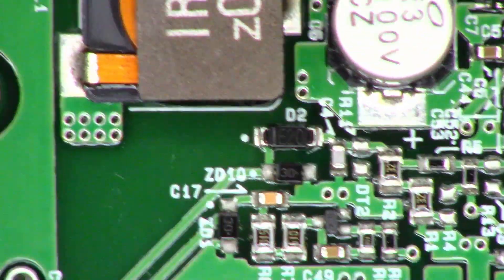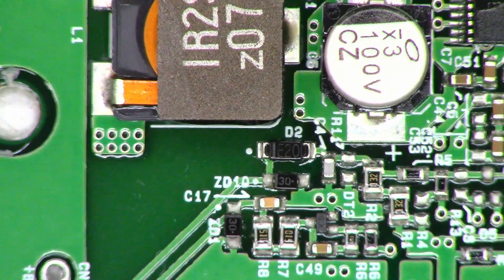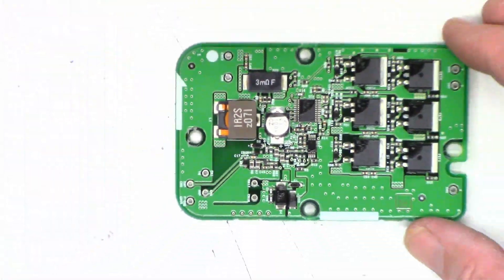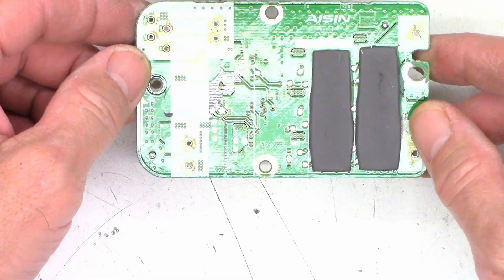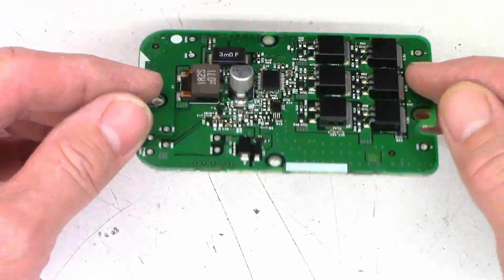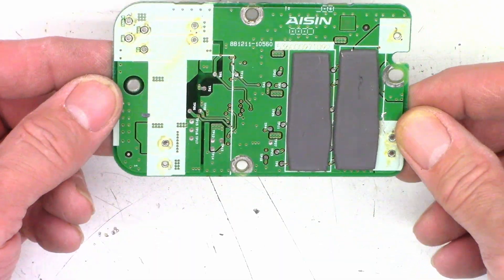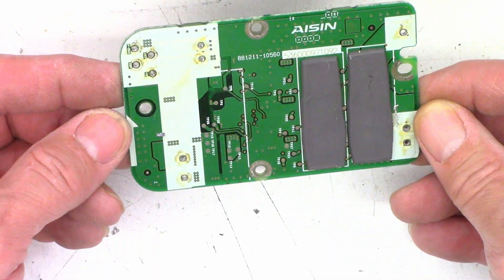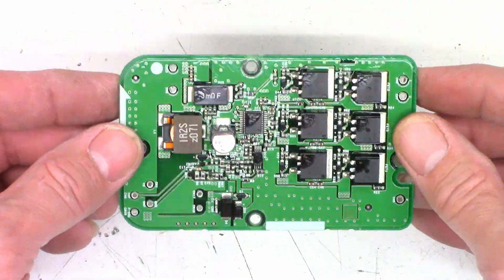I'm going to wrap it up at this point. I think it's pretty good construction. They did add the cooling strips and cooling pads to the back side here. Multiple test points to troubleshoot this thing — that is great. Obviously the factory probably never used them, but anyhow, that is what it is.